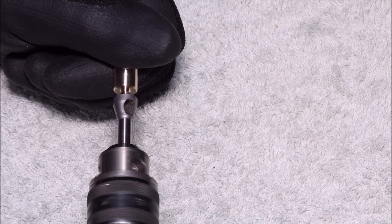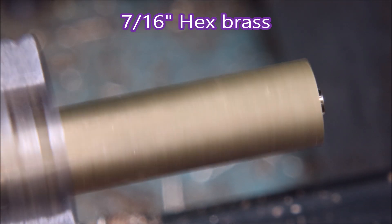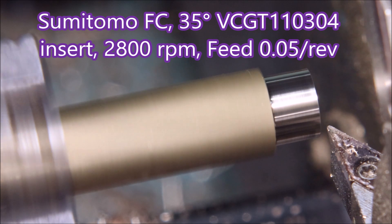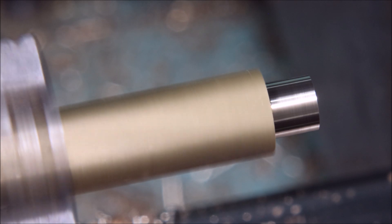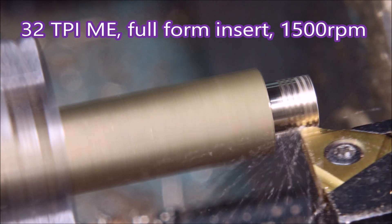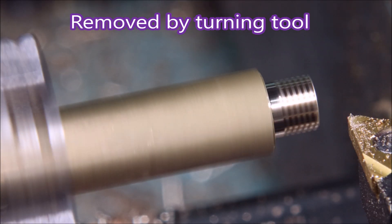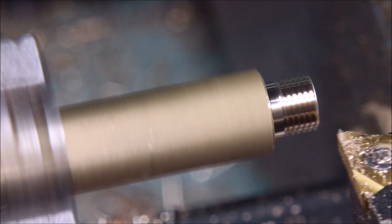Here you can see it doesn't take long to get the job done. Let's make a part — that's an FC insert from Sumitomo, 35 degree. It's just taking it down to diameter where we can cut the thread. This is the 32 TPI ME thread insert, full form. You can see it's just touching the shoulder there — a bright white line just at the shoulder — I was trying to get as much thread as I could.